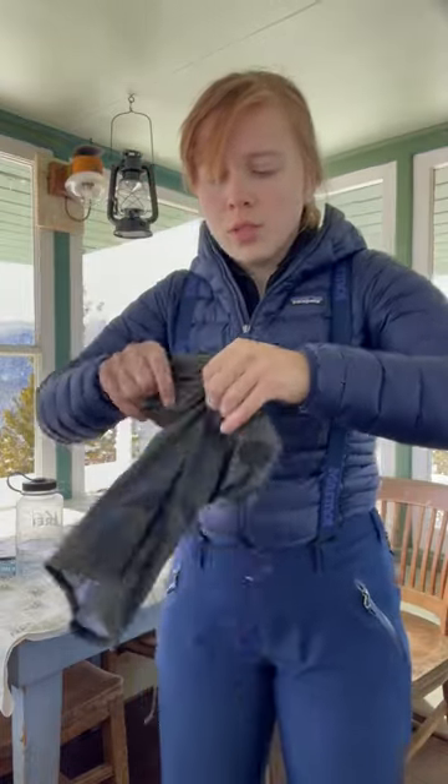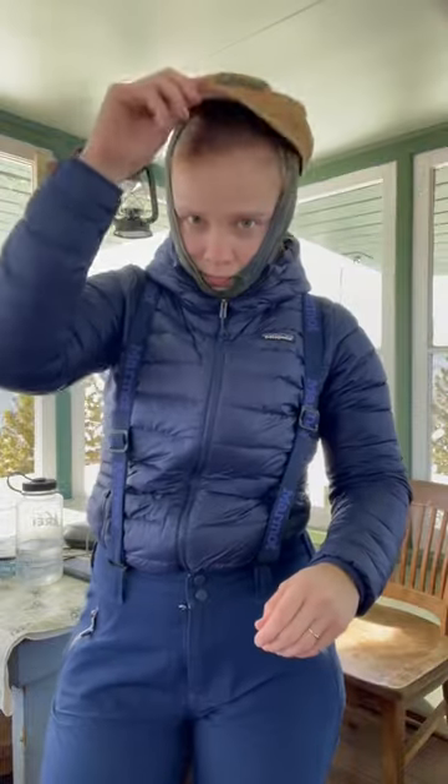And of course the ski buff to protect my neck and face, and of course the hat — how can anyone forget the hat? Bonus points if it makes you look like a ski bum.